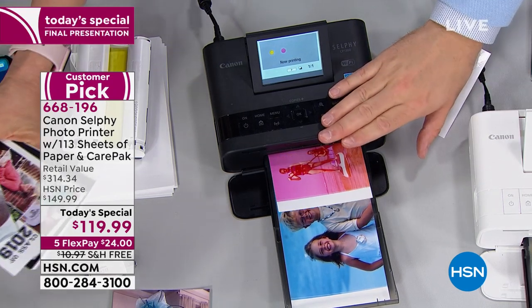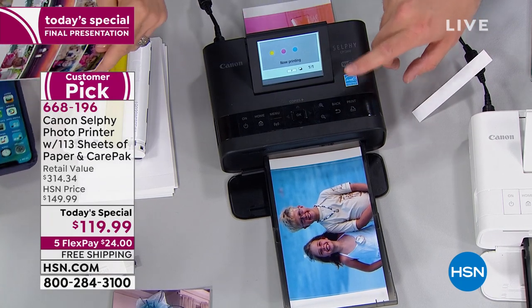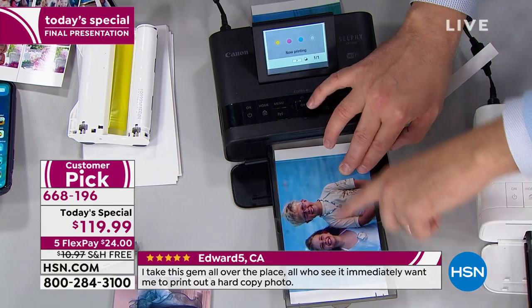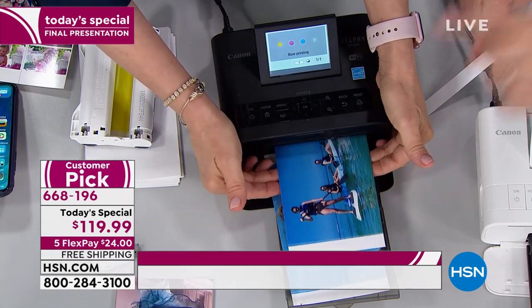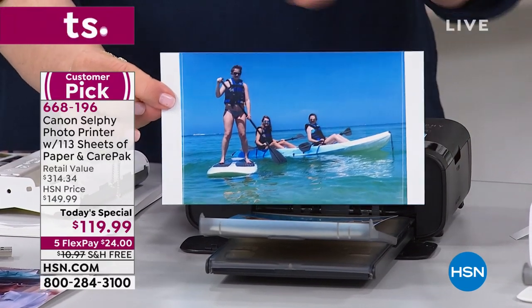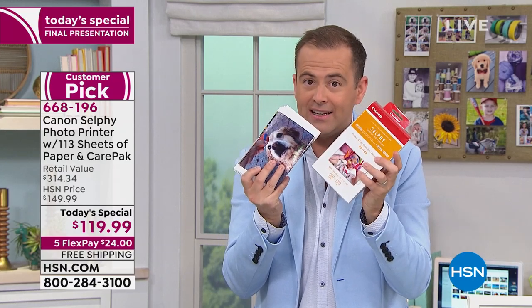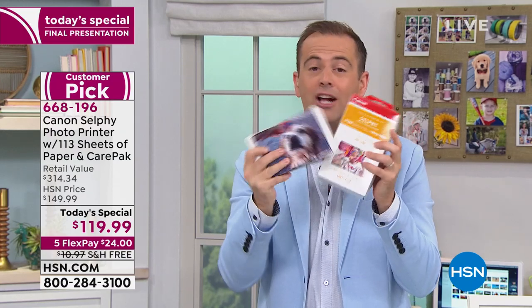You cannot compare this to your regular desk jet, office jet, bubble jet printer. There's no comparison. This uses a special printing process that creates an image that is dry instantly, lasts 100 years, smudge-proof, smear-proof, tear-proof, waterproof, fade-proof. This is a professional photo printer and it's $120. The product and the price don't go together because it's very little money — especially when you get 113 sheets of photo paper and all the ink you need, a $45-46 value included at no extra cost.